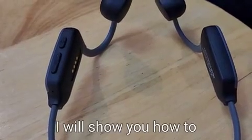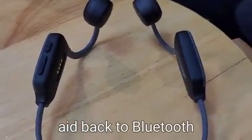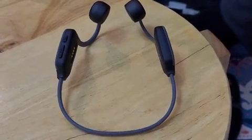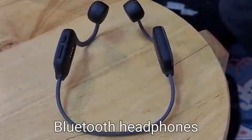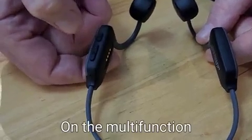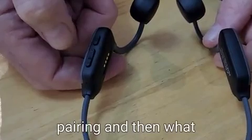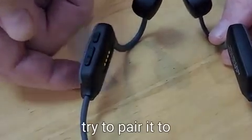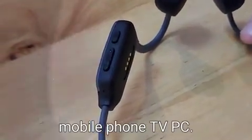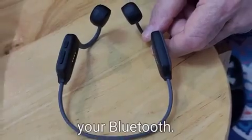I will show you how to switch it from hearing aid back to Bluetooth mode in case you want to use it as conventional bone conduction Bluetooth headphones. What you do is click twice on the multi-function button. You will hear pairing, and then you pair it to whatever device you want — your mobile phone, TV, PC, tablet, whatever you want to listen to on your Bluetooth.